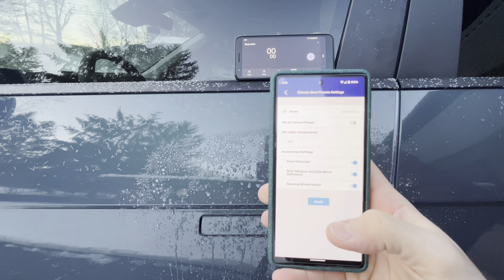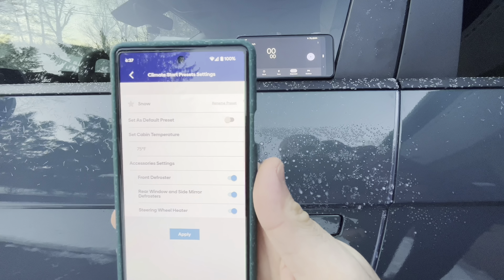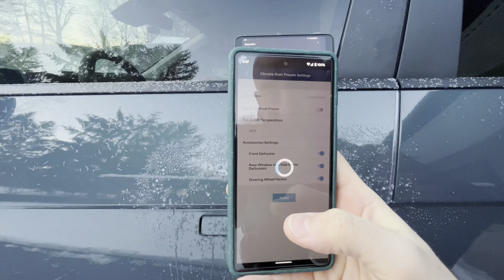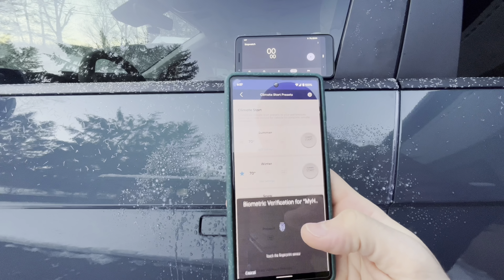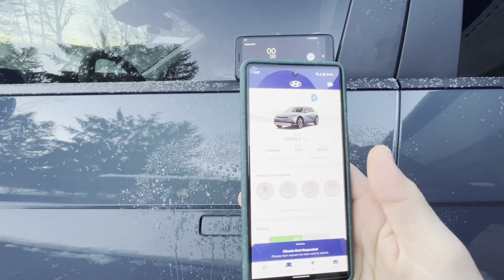Hey everyone. Quick follow-up video to my previous video about the frozen door handles. I had multiple people comment saying that if I precondition the cabin, maybe that'll loosen up the ice or melt it to some degree.